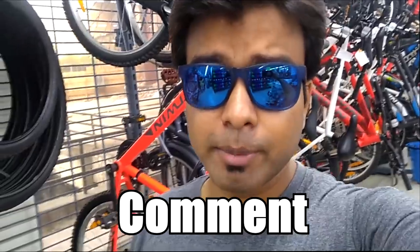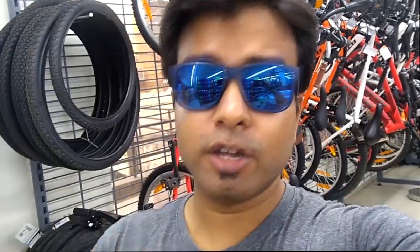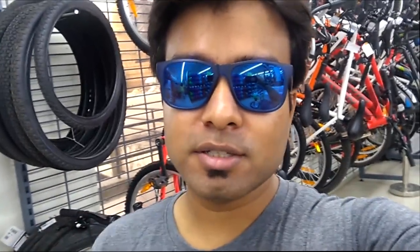So guys, I hope you got a lot of useful information about the B-Twin Rockrider 520S. Let me know in the comment section how you liked this video, don't forget to like it, and if you're visiting my channel for the first time, don't forget to subscribe, as more reviews will be available. Till then, keep pedaling, stay fit, and always smile. Bye bye.